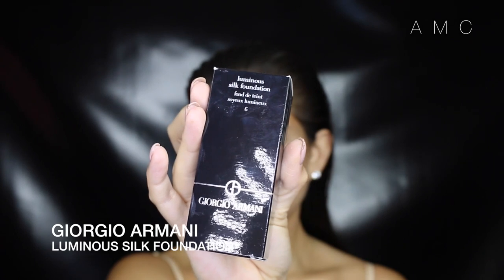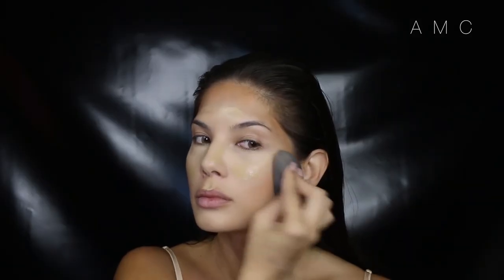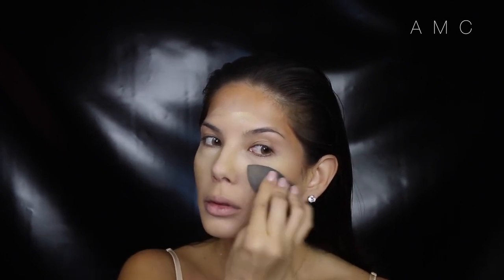I've had this foundation for a while and decided to whip it out today. I have to agree with all the hype. The finish is gorgeous and the coverage is just enough so it still looks like skin. I am in love.